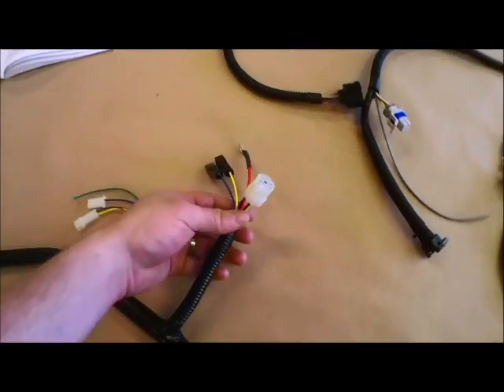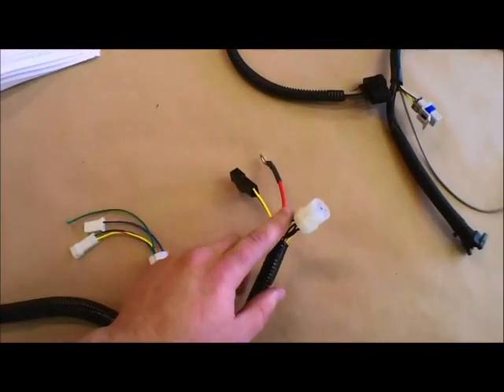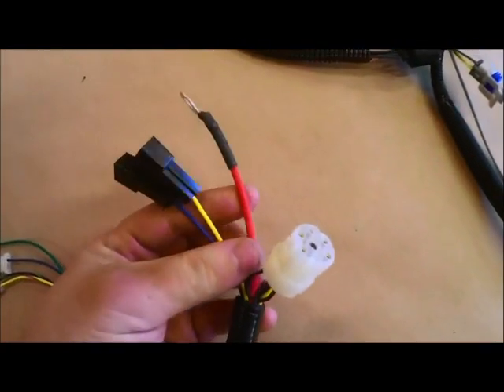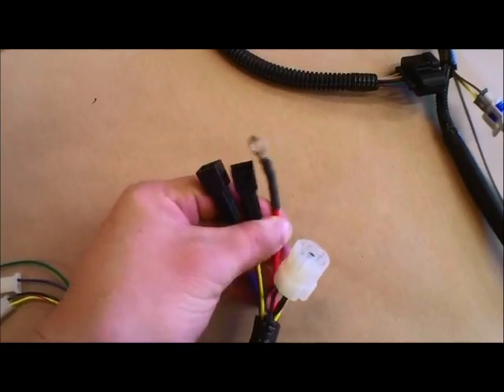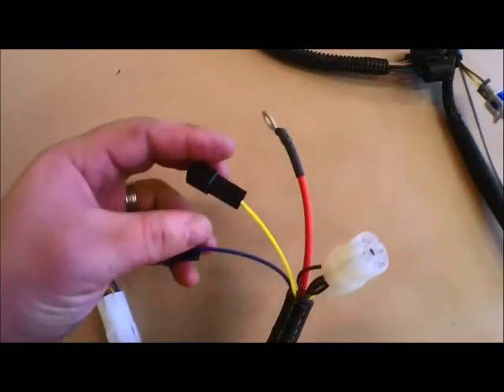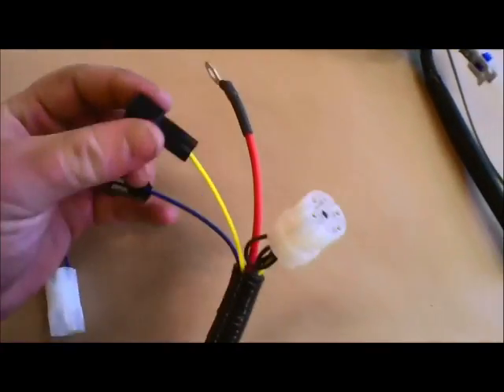Continuing on down the harness we have the first branch here. This goes to the black box. If you have an 85 or older you'll have this white connection to connect to inside the black box. You'll have the post for power in the black box. Then you have these yellow and blue wires — the yellow wire is switch power and the blue wire is your field wire.